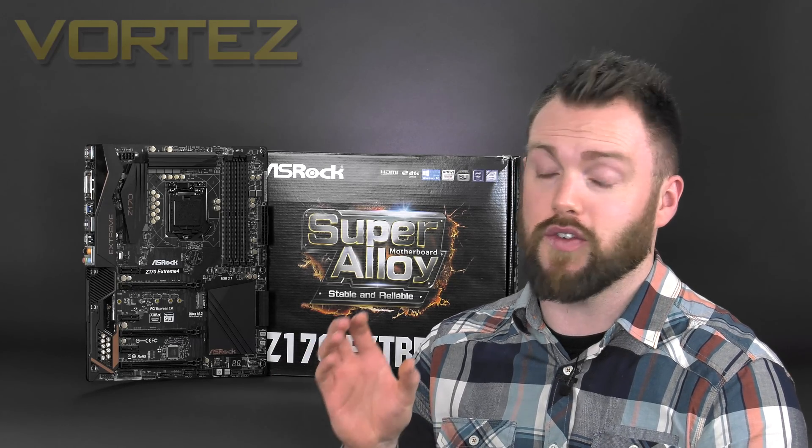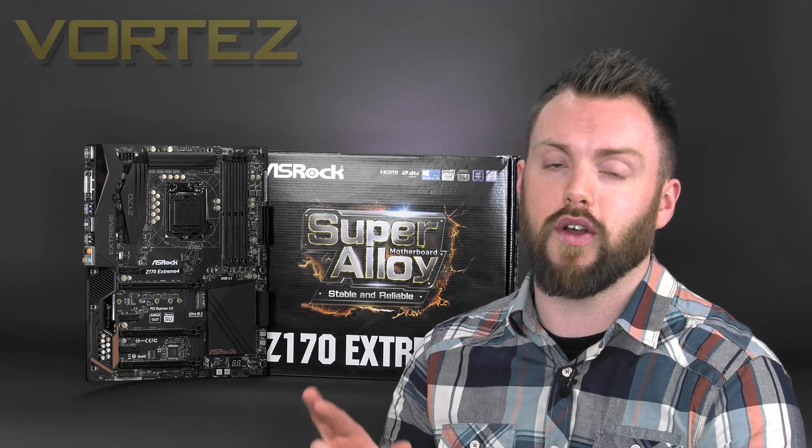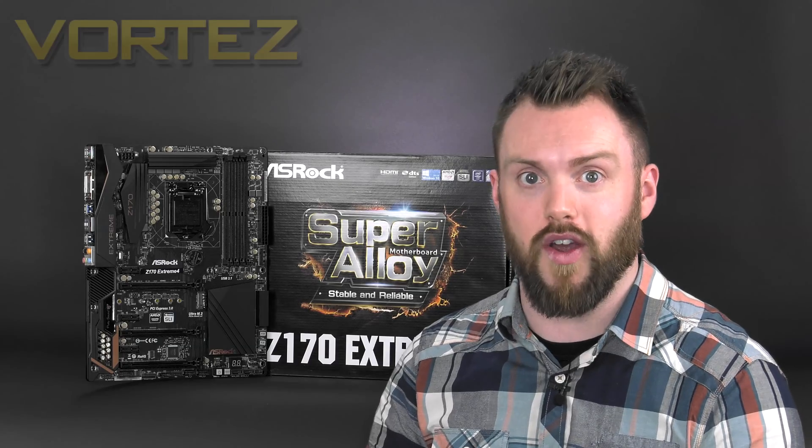I really hope you enjoyed today's video. If you did, please hit the like button, and if you haven't already subscribed to the channel, I suggest you do so you don't miss any of our future videos. Links to the full review with comparative benchmarks will be on screen and in the description very soon. Take care of yourself and I'll see you guys next Friday.